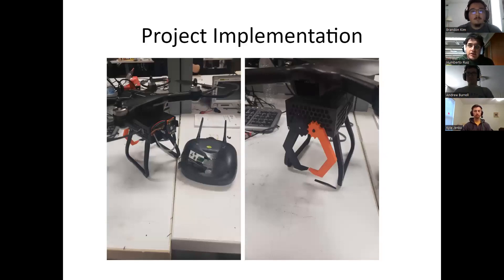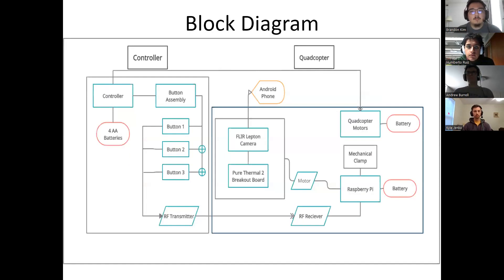Here we have a 3D model-designed enclosure that houses a Raspberry Pi, as well as a FLIR Lepton camera that is connected to the Pi, as well as a set of clamps that were also designed in 3D and connected to the Raspberry Pi as well. Here is a block diagram of the project. The left side is a diagram of the controller layout, and the right is a layout of our quadcopter.